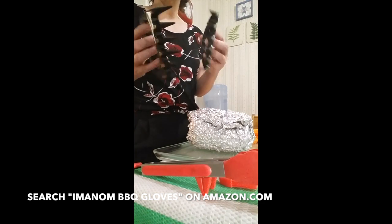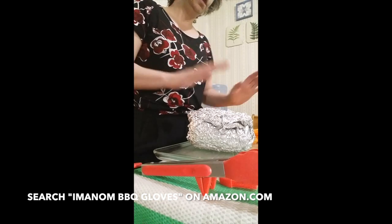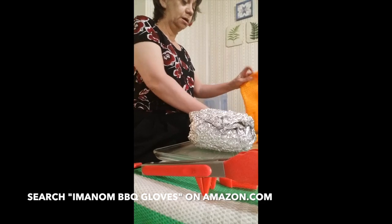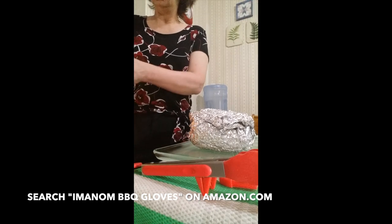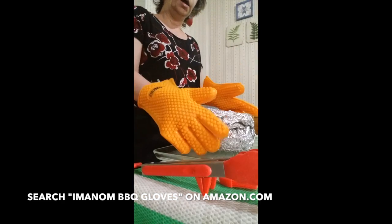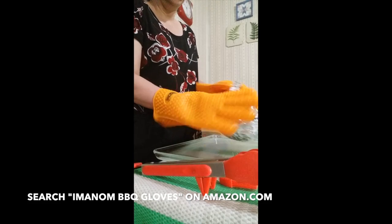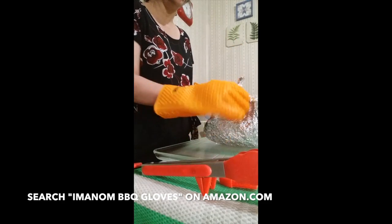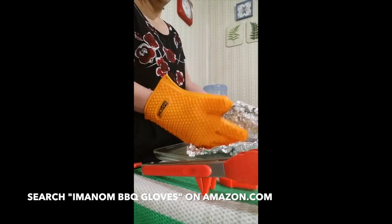It also comes with a set of claws — these are totally awesome, I'm going to show you how these work. I just took this chicken off the barbecue grill and it's pretty hot. I used the barbecue gloves to turn it on the barbecue while it was heating, and also used them to just pick it up and bring it in the house. I didn't need a dish. I'm going to open it up — these barbecue gloves are awesome for this.